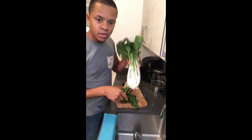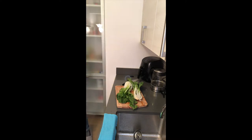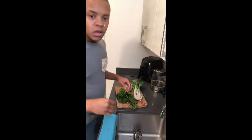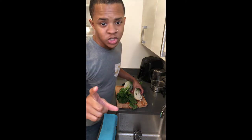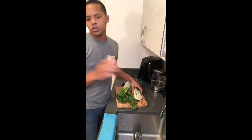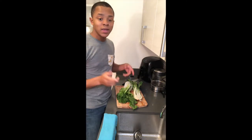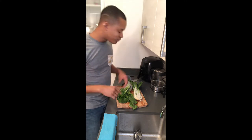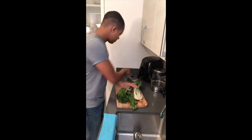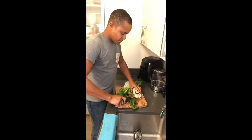If you did get the larger bok choy, you have to cut out this root part right here because it's not edible. I would recommend getting the baby bok choy — when I went to see how to cook this, everyone used the baby bok choy because it's much easier and you can eat the whole thing. But we got this, so we're going to go ahead and cut the root out.